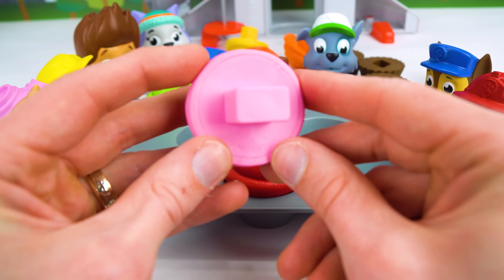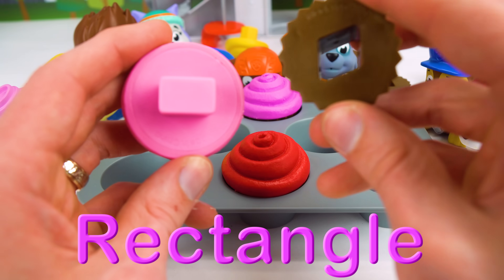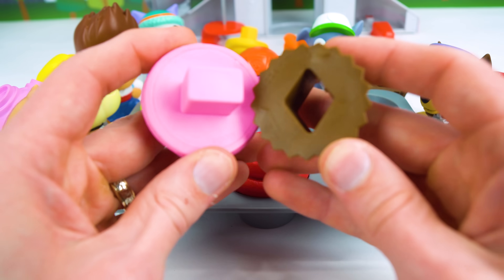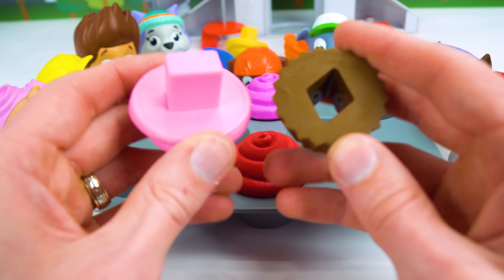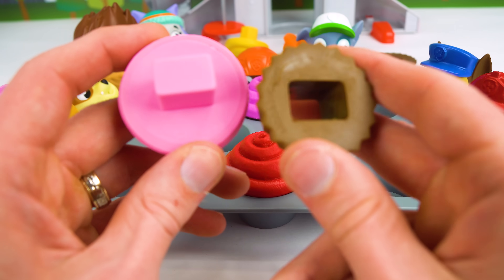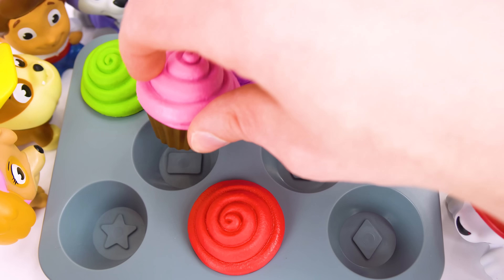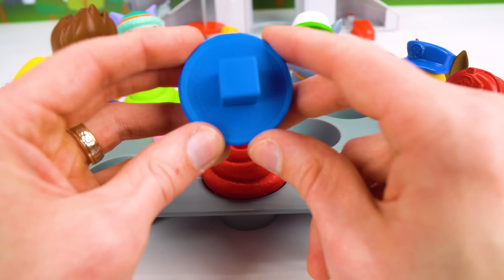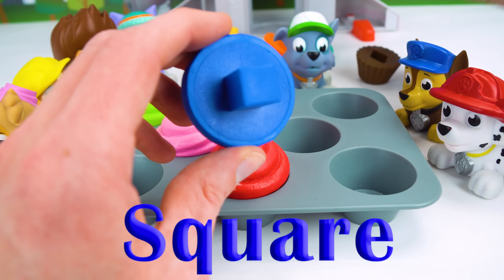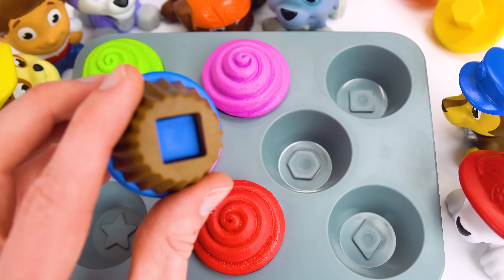Great job. And this one here looks like a rectangle. So let's find the rectangle. Is it here? Let's see. Hmm, that's not right. We got this one wrong. But that's okay. You just try again when you get something wrong. And maybe you'll get it right. Look, we found the rectangle. And this one fits right there. Now we have a square. And the square matches with this one over here. Let's just slide it in and put it in our pan.